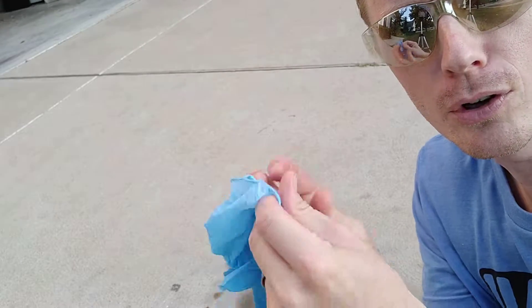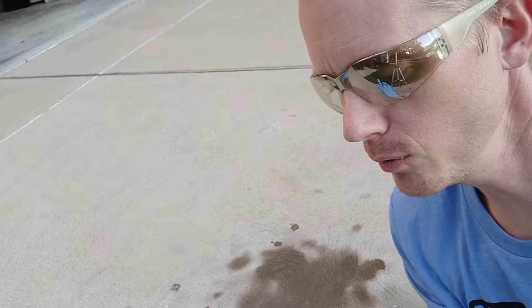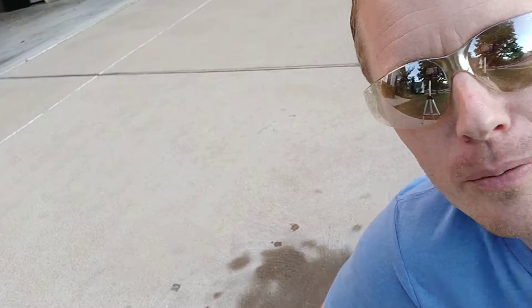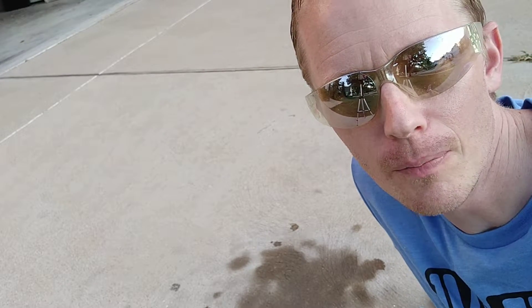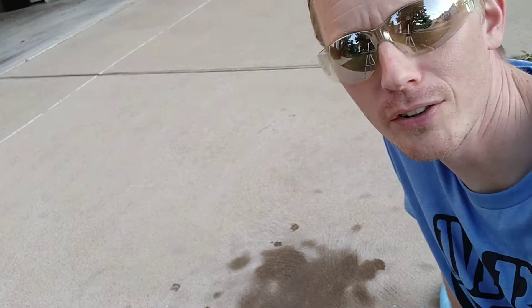Welcome back to another video. Today we are going to clean up the driveway a little bit. The wife has been asking when we're going to get that oil leak changed — well, we'll get to that later. For right now we're just going to clean the driveway. Sometimes it's easier to put a band-aid on things than to fix the whole problem. There's a cool video I watched that I'll link below — a different guy who tried a couple of other chemicals to get oil off driveways with pretty good success.